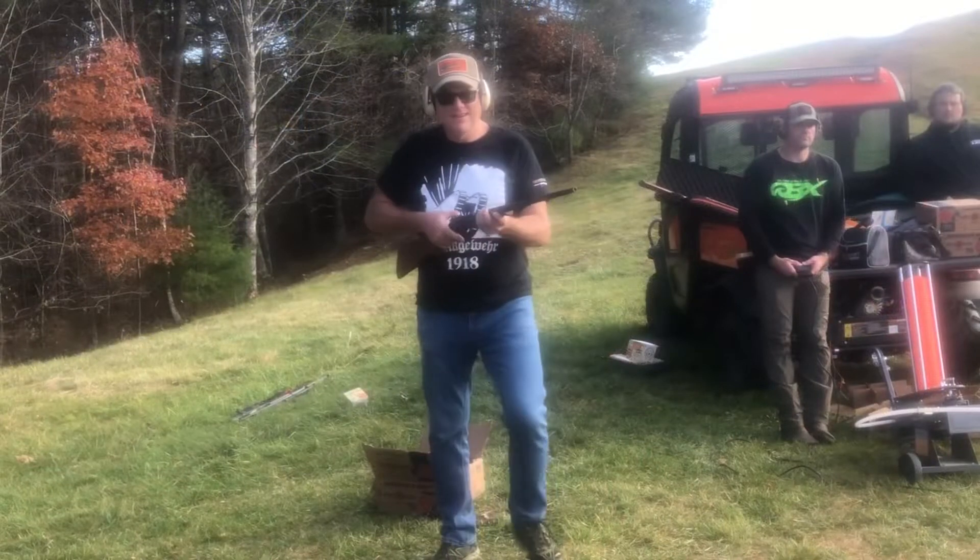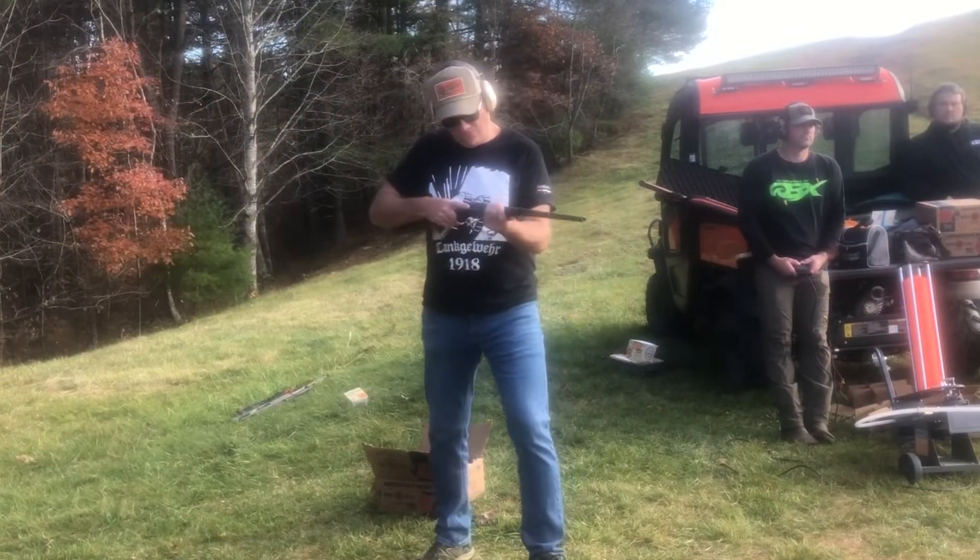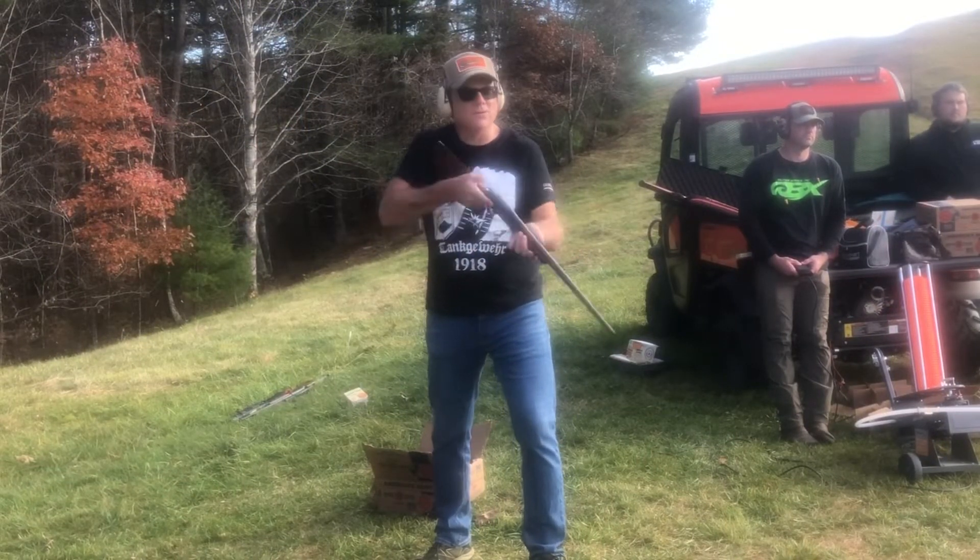Welcome to the channel. Today we're going to be shooting some clays with some different shotguns. Here we go. New England Firearms .410 with a full choke.